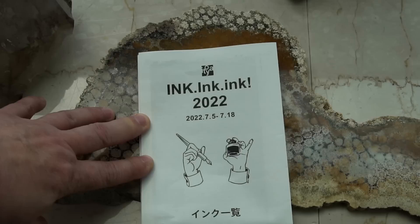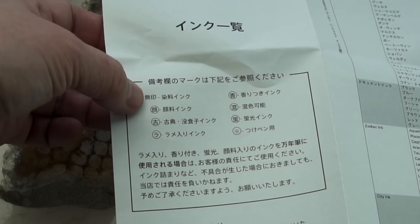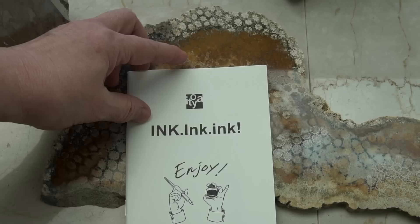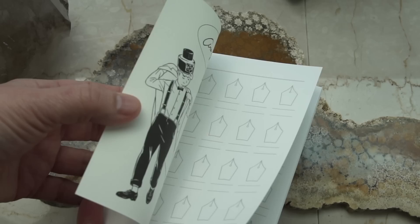You were given a catalog of all the inks there, which were over a thousand inks from 45 different companies. There was a little legend differentiating between dye-based and pigment-based inks, glitter inks, and things like that. You also got a little ink booklet made by Kobeha, who make Griffilo paper, and you could use it to test all the inks or bring your own ink book.